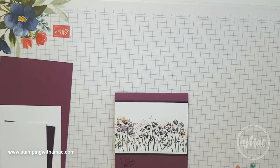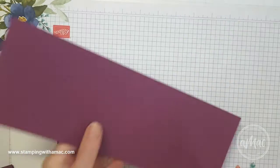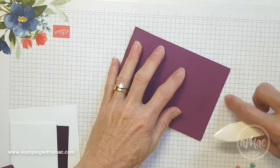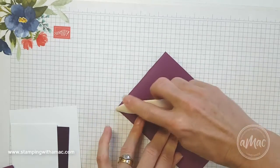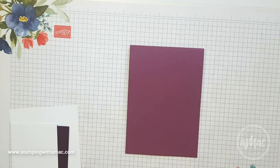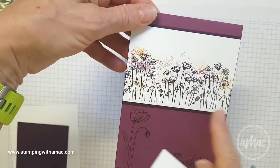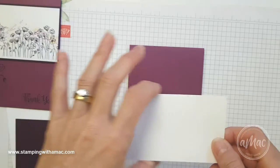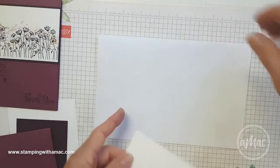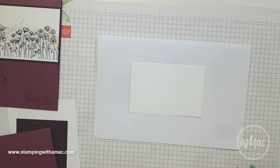I've taken some Rich Razzleberry cardstock and cut it in half lengthways — that is cut at ten and a half centimeters — and I'll just line up the edges and give it a crease. So that's the card base. For this part of the image I've taken a piece of Whisper White that's the same width as the card, which is ten and a half centimeters, and I've just cut it seven centimeters wide.